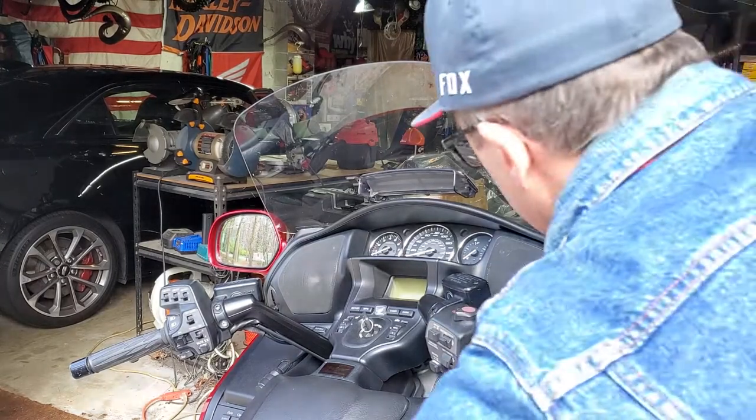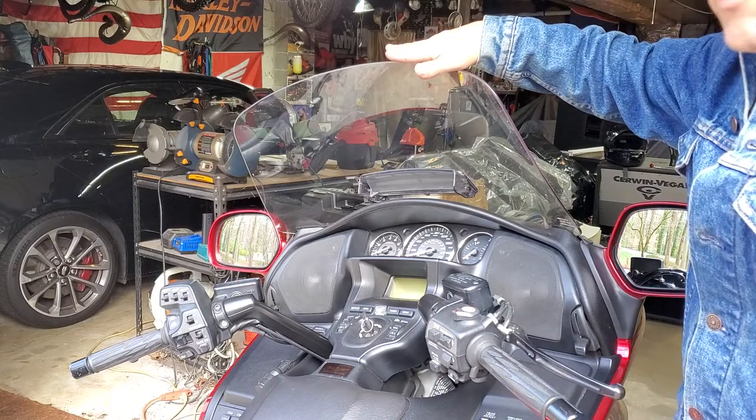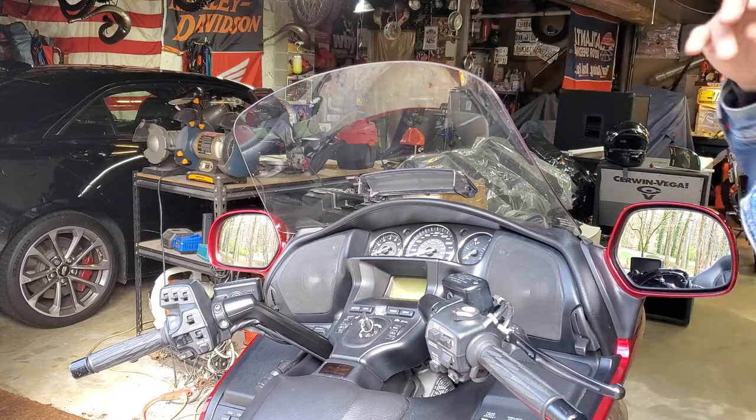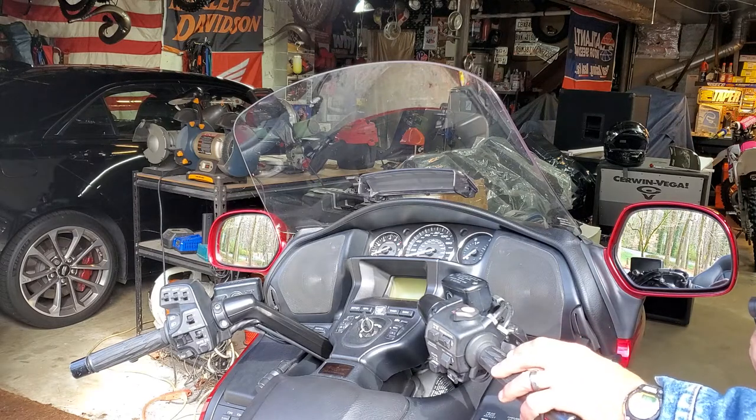Hey guys, Dave here with the Honda Goldwing. If you're having trouble moving your windscreen, let me show you what the probable issue is.